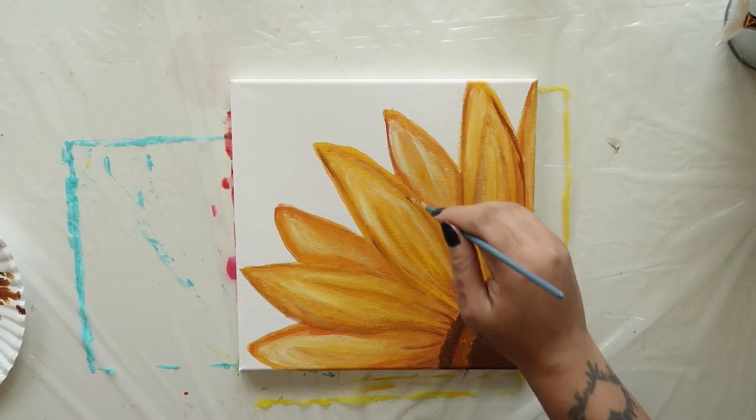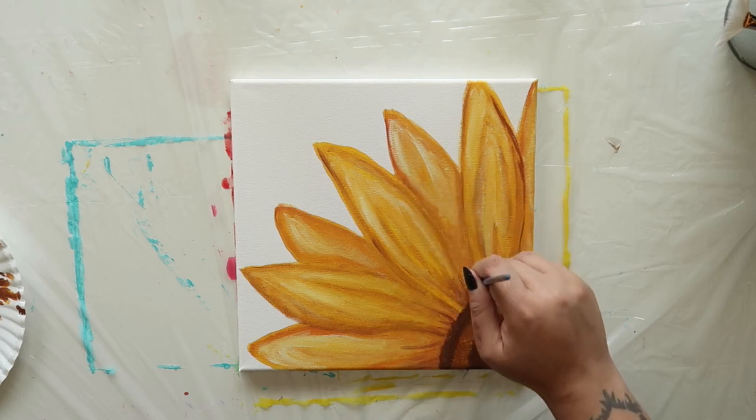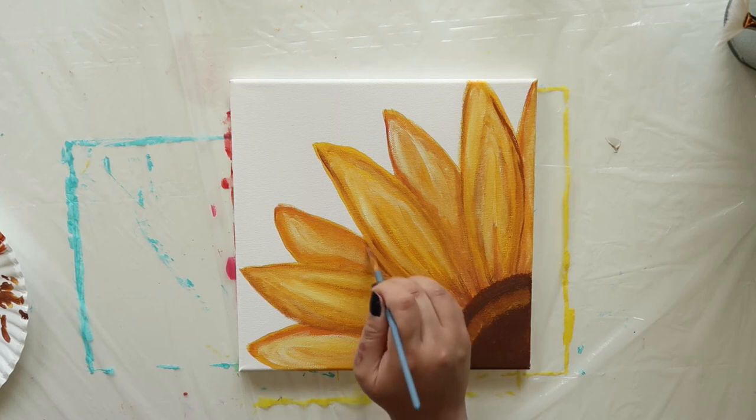Now we need to add some shadows. Set that stencil brush aside and go back to your regular paintbrush. Load it with some chestnut or medium brown and add a bit of light shading everywhere that a front petal overlaps a back petal.